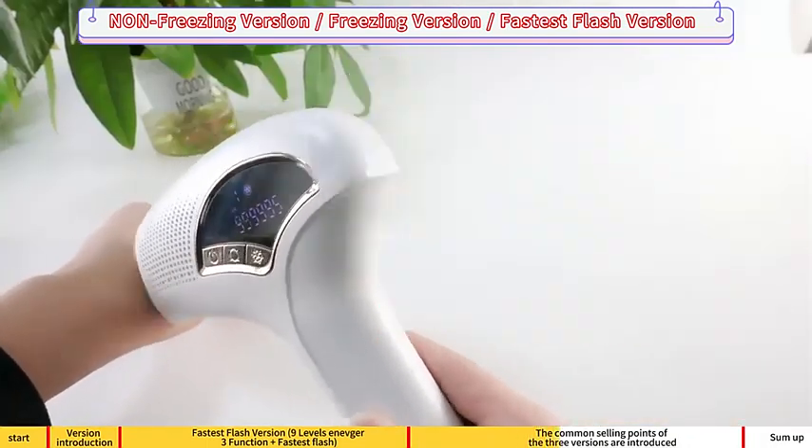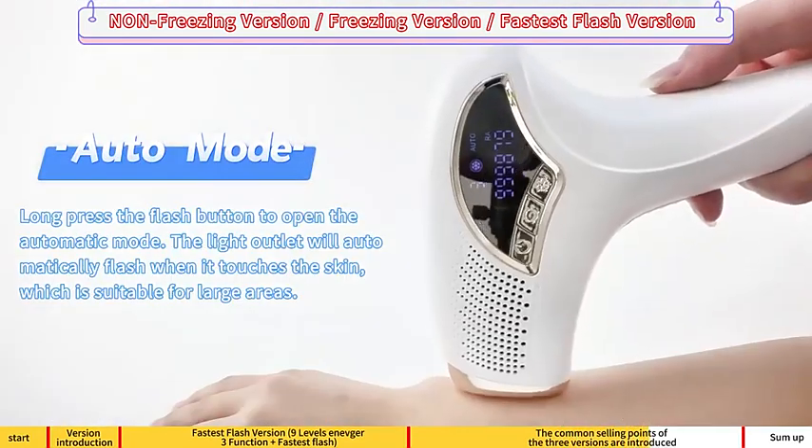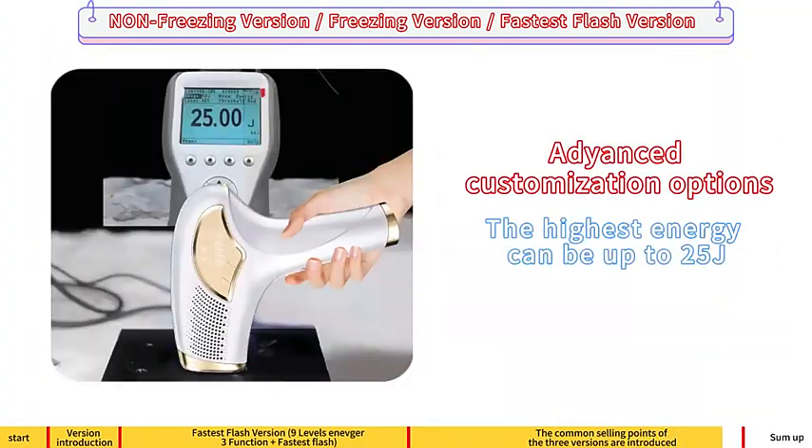Light manual mode, upgrade the pulse light auto mode. Two replacement heads are optimal with customization options.